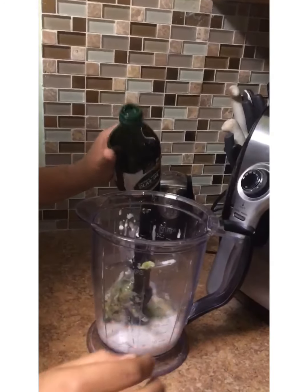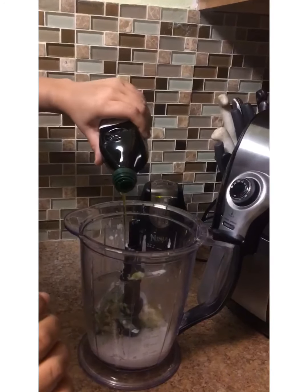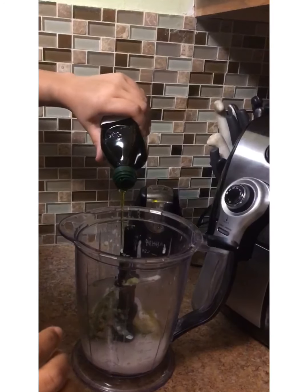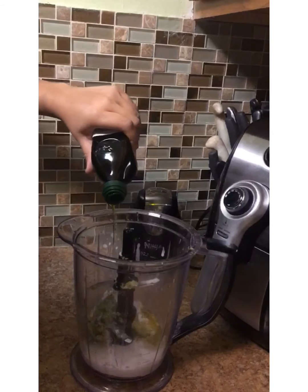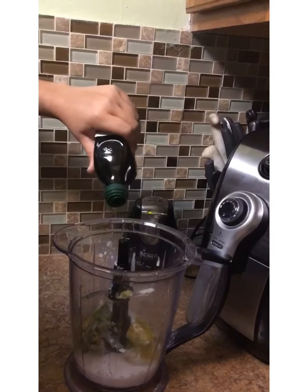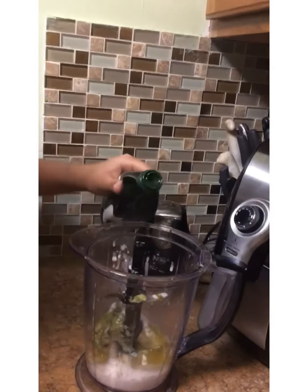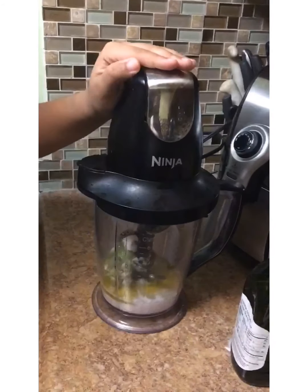And now we're going to just put some of our extra virgin olive oil in there. It gives you a lot of great slip, and for really dry, natural hair — extra kinky, extra coarse — you need a lot of slip to help you detangle. So that olive oil is going to help you out with that, as well as the vegetable glycerin.